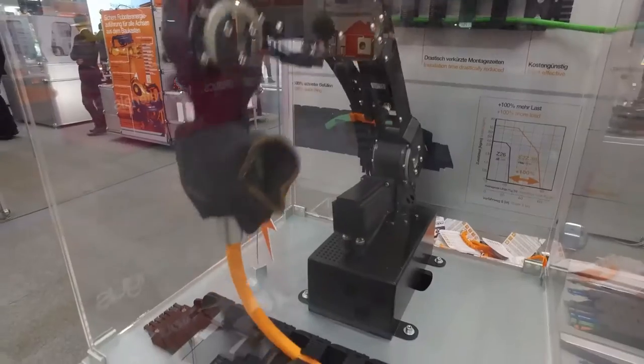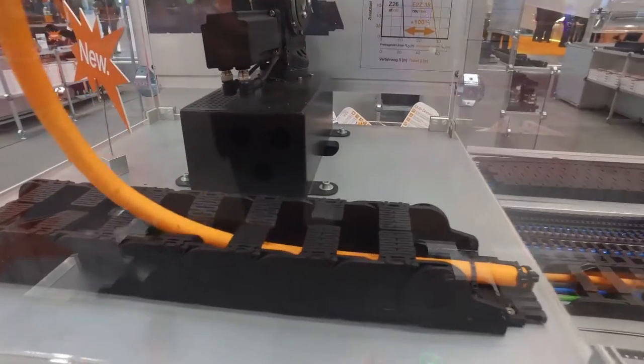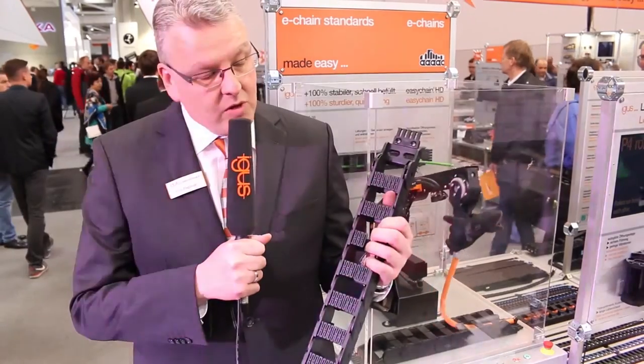Here is another brand new product of our eChain systems: our easy chain e2z.38. This easy chain is made of standard materials, so you have 100% more stability compared to the other easy chain systems, and you still have the flexibility to press in your cables directly, so assembly is still very quick.